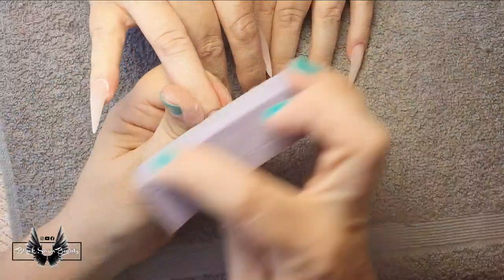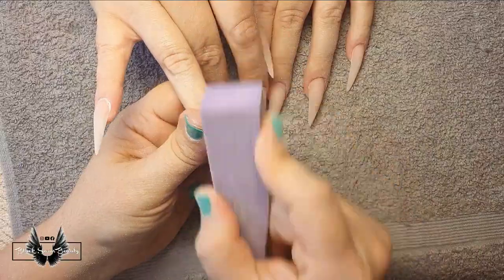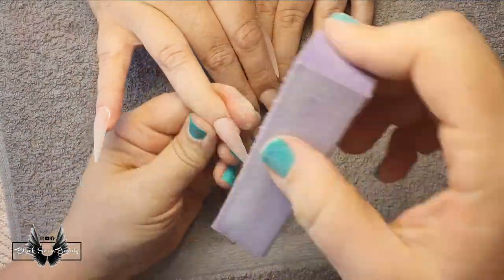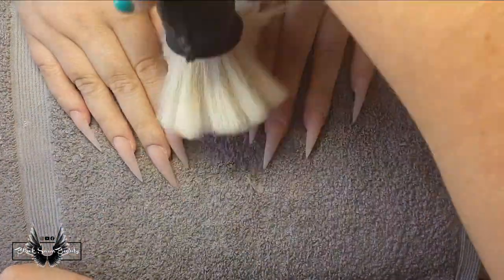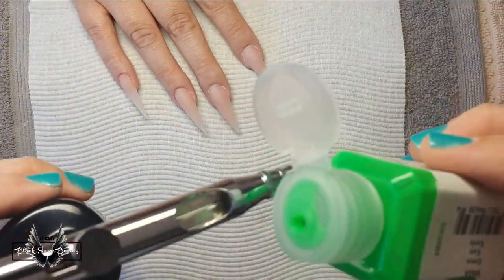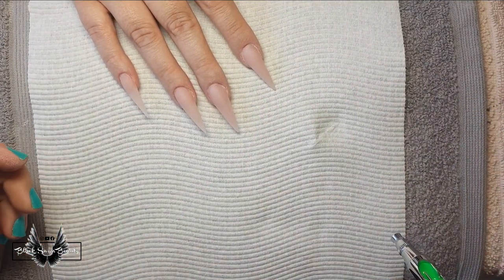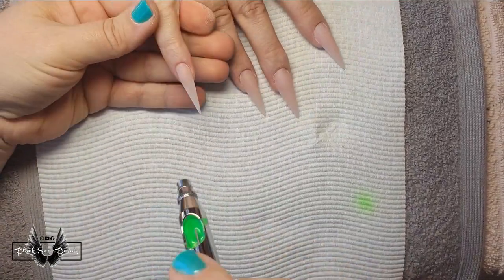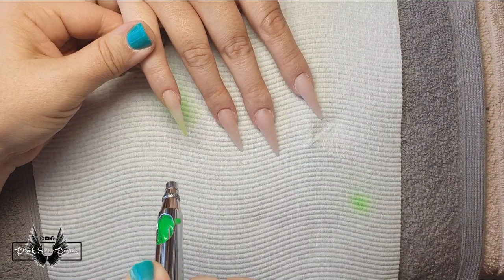Before the fun airbrushing, I sand block over the entire surface of all the nails to give a nice smooth surface for the airbrush to lay on. Then I get rid of the dust and apply — I think it's acrylic paint — into the well. You don't need much because a little goes a long way. The machine is turned on, I pull the little trigger backwards, aim where I want the color, and start spraying. It's that easy.